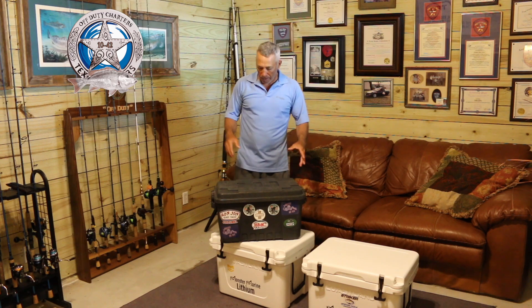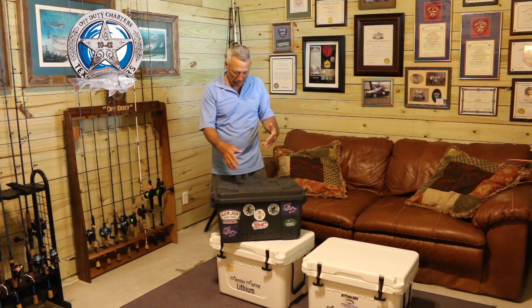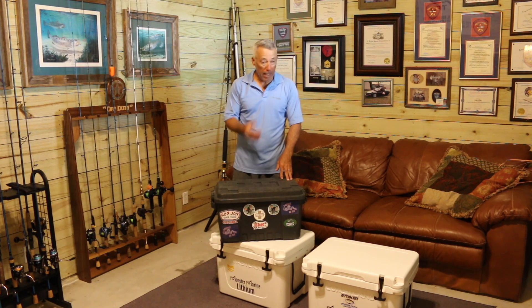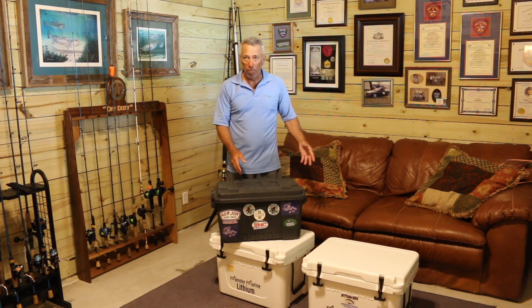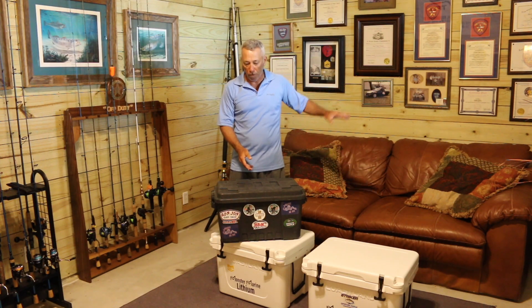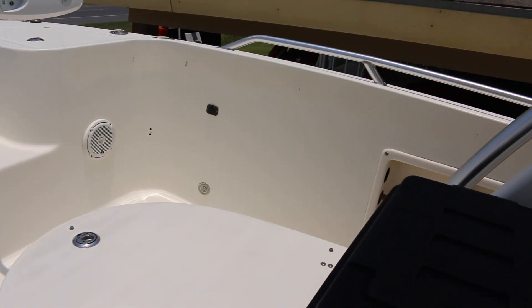Welcome to the tackle room. Some people asked what I actually carry in the infamous black box, so we're going to move the camera forward and go through what I have in this box and how it's set up. I move this box between my bay boat and my offshore boat because I also do state water snapper trips on the bay boat. The offshore boat has a lot of tackle already in tackle drawers, but this is my ready-to-go tackle box that I move from boat to boat with pre-made rigs and a lot of other tackle.